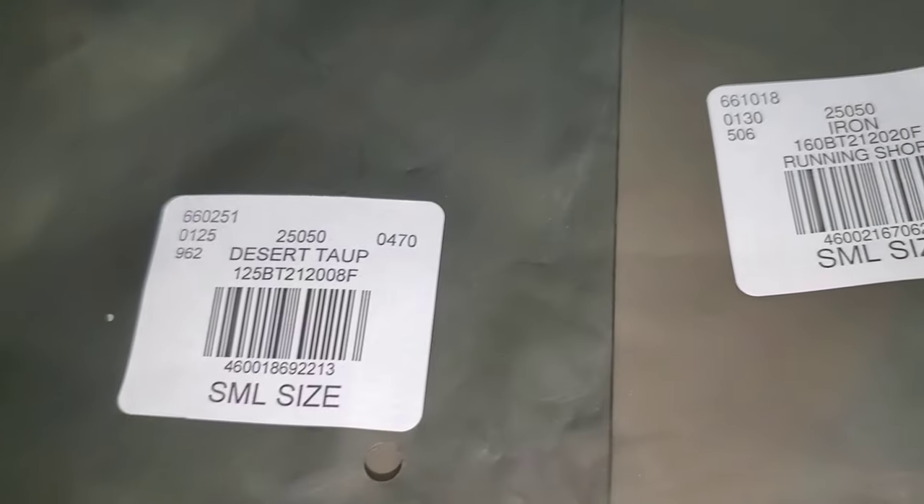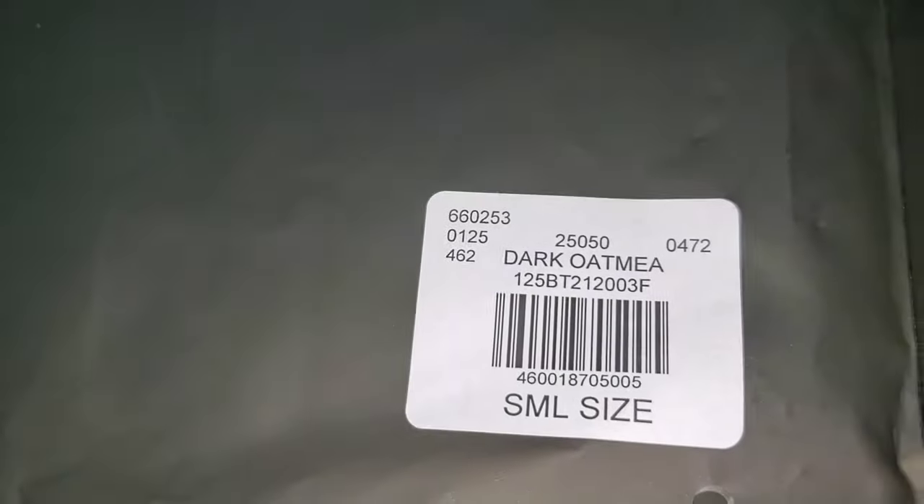I have five items total: the desert taupe t-shirt, the running shorts in iron, a dark oatmeal t-shirt, seafoam running shorts — same as the iron — and a light oatmeal t-shirt.